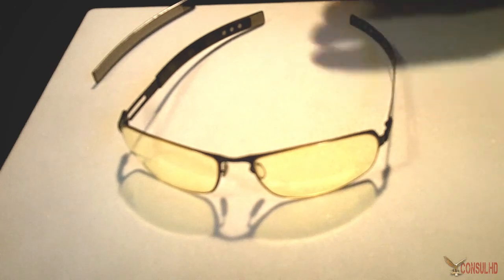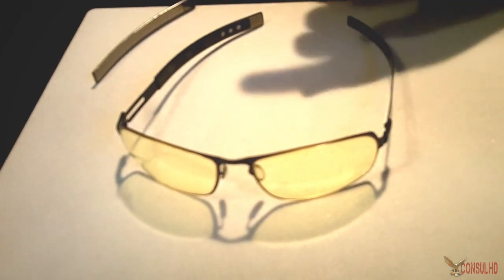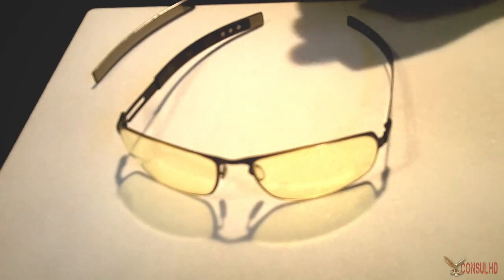Gunner Optics claims they are able to minimize the negative effects of an LCD screen. This style of Gunner Optics is a little older — they have since redone them a bit.